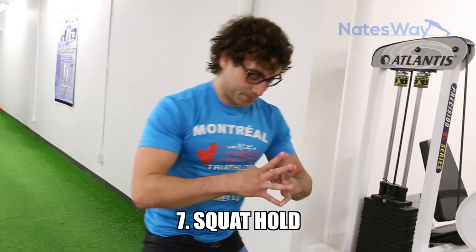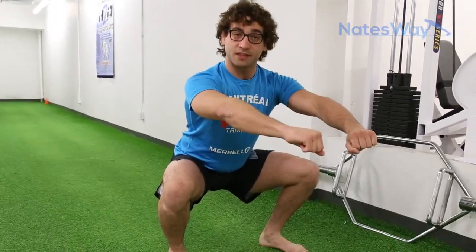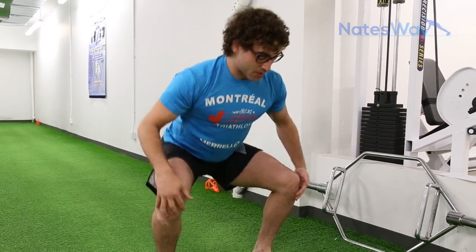We're on number 7 now — very simple, we're going to hold the squat. Legs are on fire. We're just going to hold the squat for 20 seconds. Good posture, chest up, core engaged — and we hold.